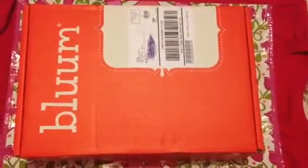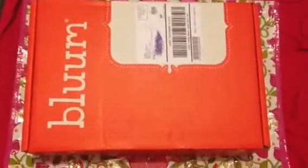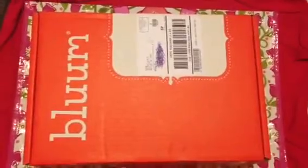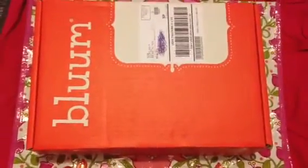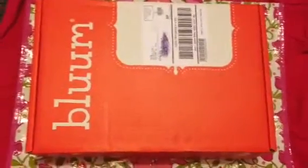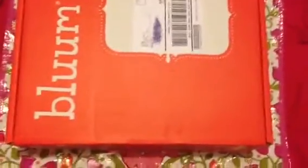Hi everyone, it's me again. So it's Bloom time, and I know you guys might have seen my last video in which I hated what I got — it was when she was four months. I hated that box so I cancelled Bloom, however you say it. I cancelled it, and now I went to it again because I saw the boxes were getting a little better.